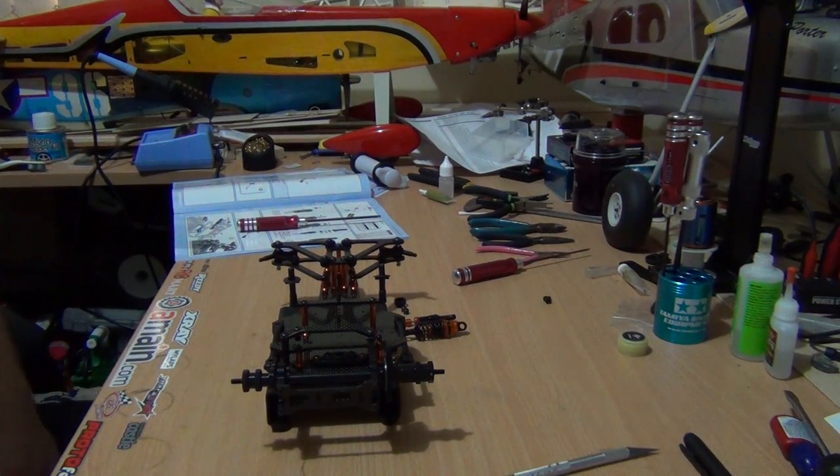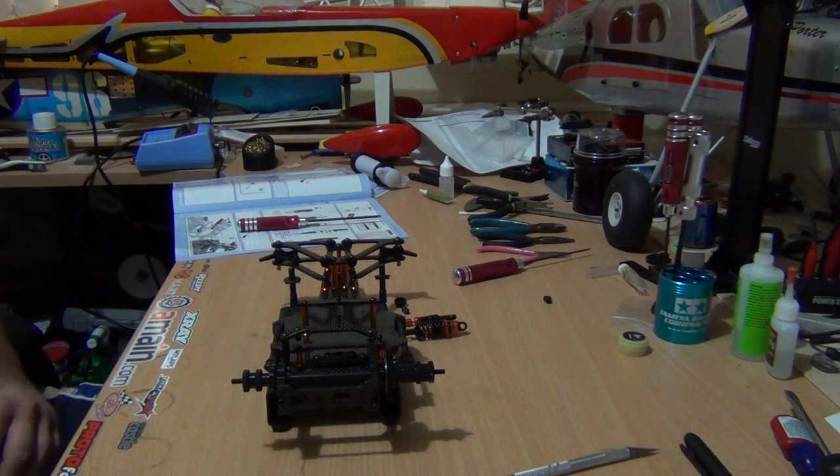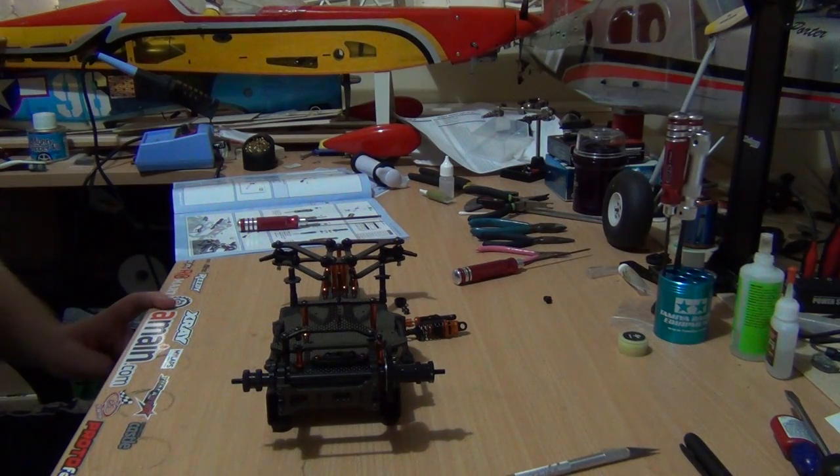G'day guys, welcome to part 9 of the X-Ray X1 build series. What we will be doing in part 9 is attaching the shock, oilfield shock, and oilfield side damper.